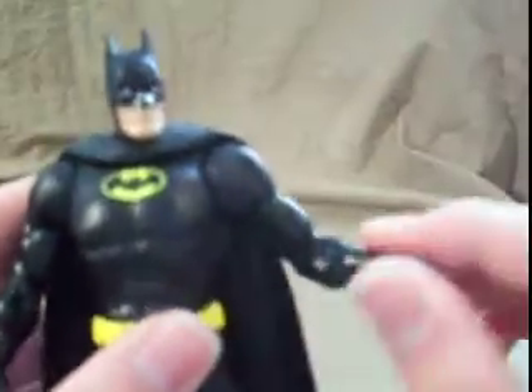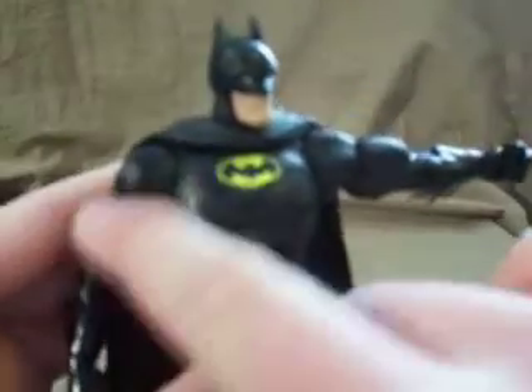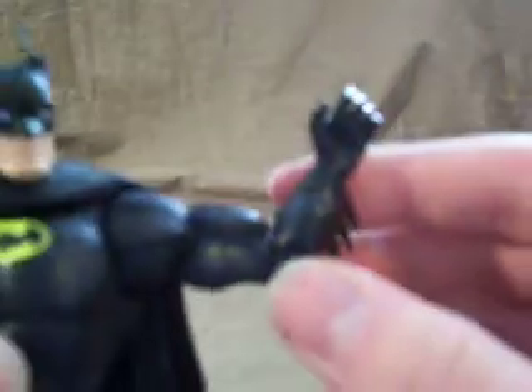First I want to point out that there's a nice matte black on most of his body, but then his gloves, gauntlet things, and his boots are glossy. So there's definitely a contrast between them. It looks really nice in person — you probably can't really tell on camera, but you know.